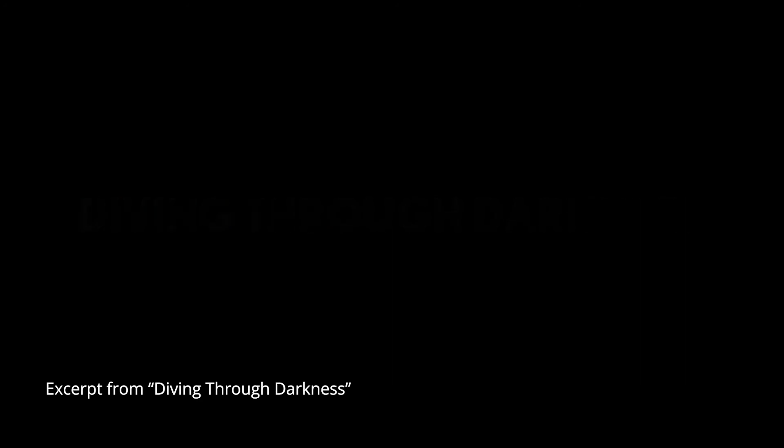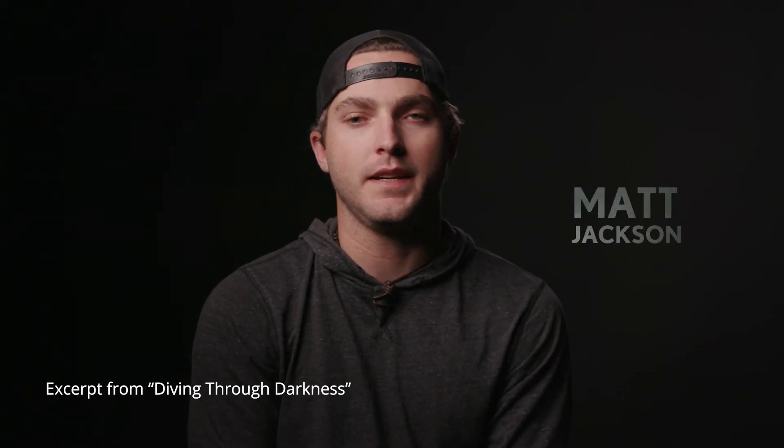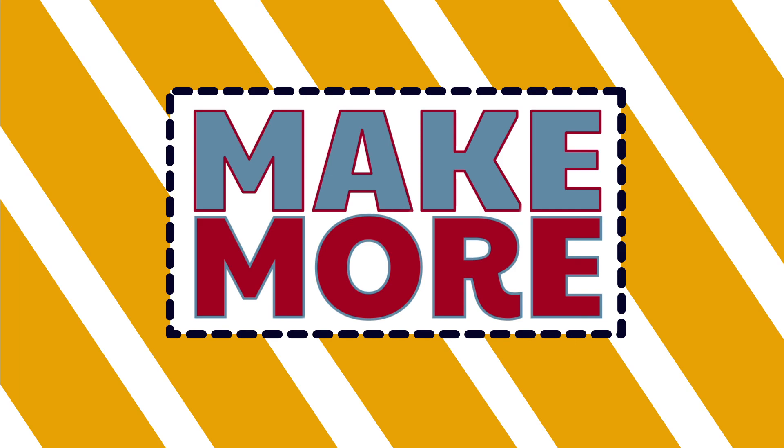We were really happy with that and ended up using it behind the lower thirds as well. Thanks for joining us for another video. We'll catch you next time.